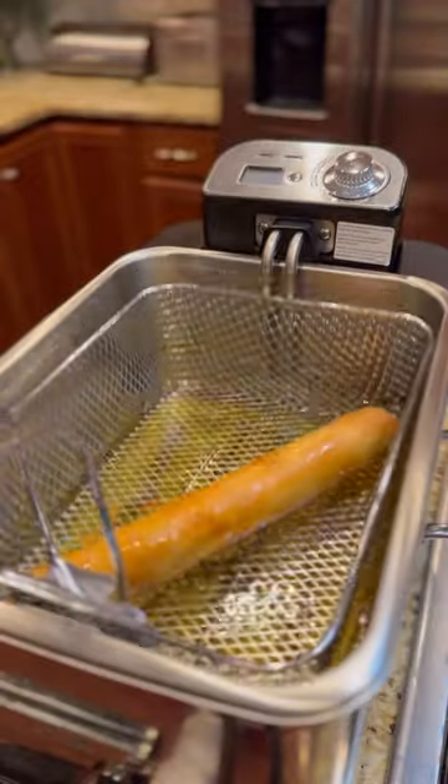Oil at 365°F — you know the rules. Fry until crispy. Picasso. Follow me for more.